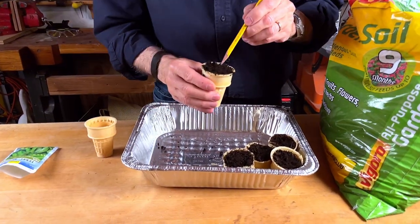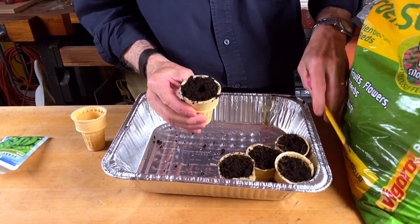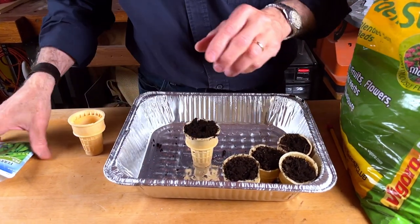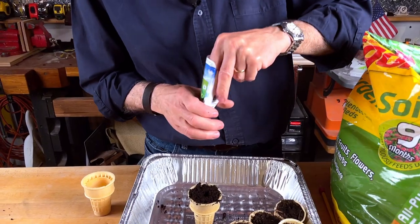Get a pencil or something similar and poke a hole in the middle. Then get your seed — in this case we have sugar snap peas.